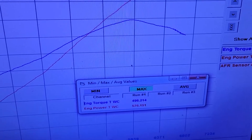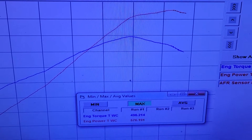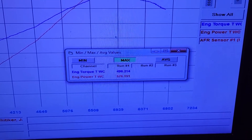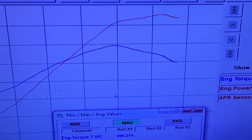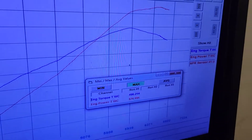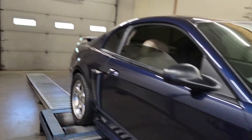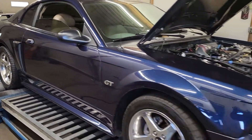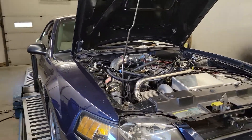All right, just wrapping up — this thing made 576 horsepower and 496 foot-pounds of torque. It made peak power around 6,500 RPM; we turned it to about 6,700 and the graph was still climbing. Unfortunately we maxed out the mass air sensor, so that's what called it quits for the day. Again, 93 octane deal.